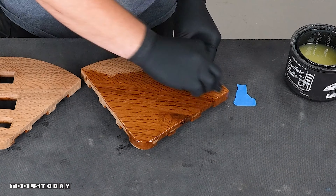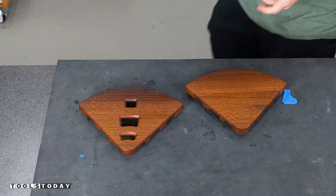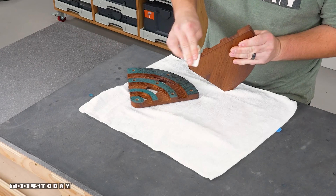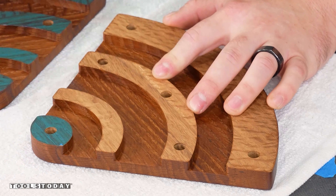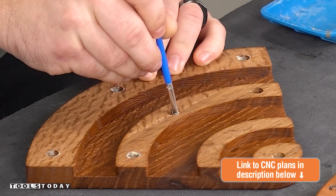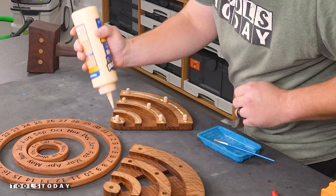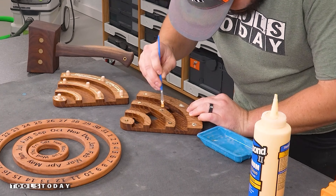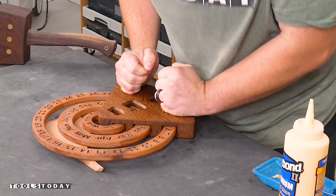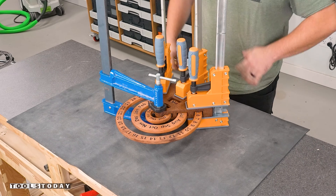I applied finish to the inside using some walrus oil furniture butter as this makes the grain look absolutely amazing. That oramask protects it from getting finished where we don't want it. I let that sit overnight, buffed it off the next day, and then pulled off the oramask to reveal the area we're going to use to glue the pieces together. I applied glue to the dowel hole locations, spread it around, and inserted our dowels. I applied a very light amount of glue to the rest of it as we don't want any squeeze out inside the piece. We'll apply clamps to get everything clamped together and make sure that our rings can still spin and that there's no squeeze out on any of those rings.